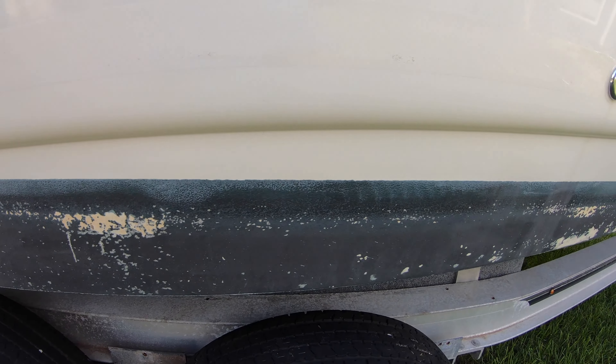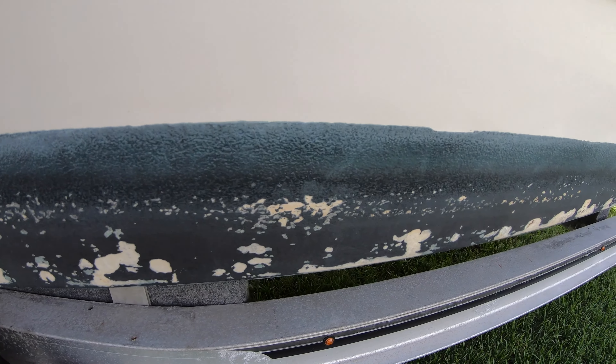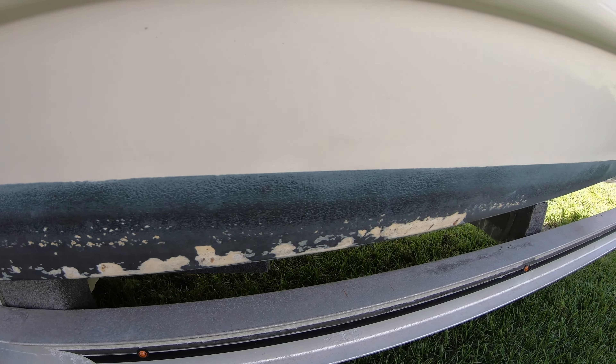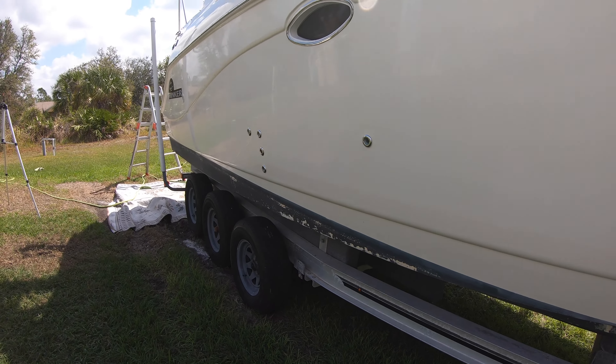We suspect that the boat had been kept in salt water most of its life, so the bottom had been painted, although we don't know for sure how long it's been painted. Since we keep it on a trailer at home, I wanted to remove the stripe of anti-fouling paint off the side to see if I could make it look a little bit nicer.